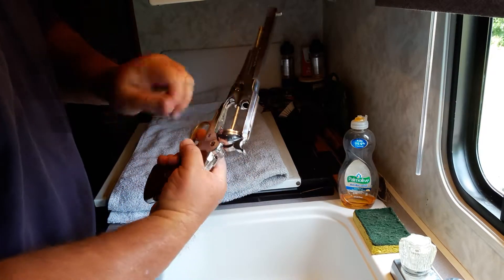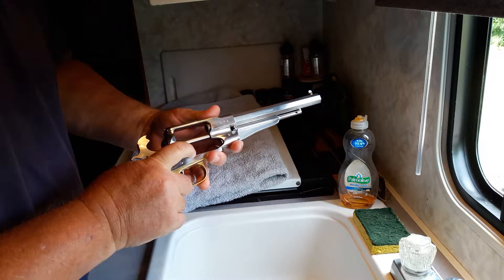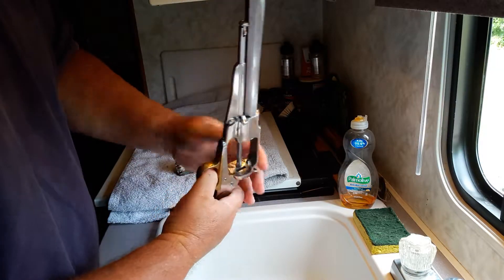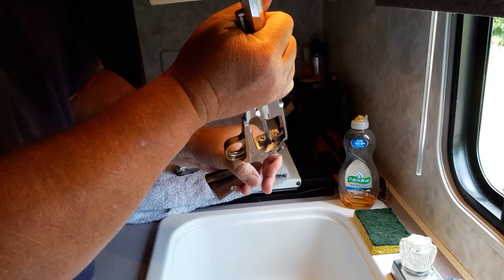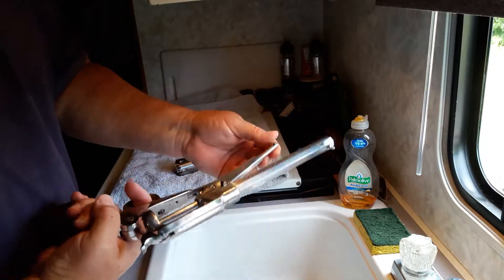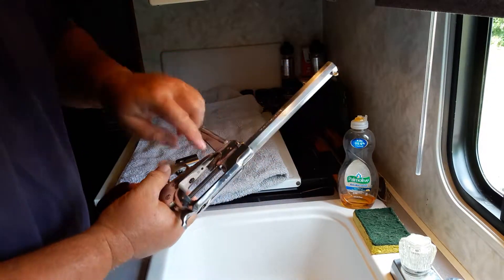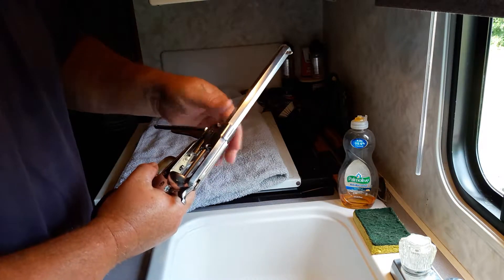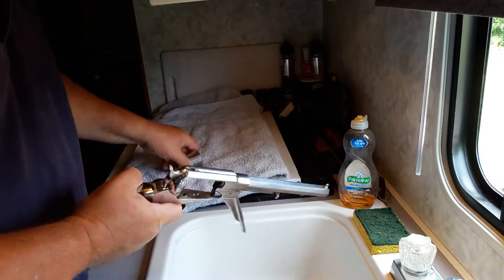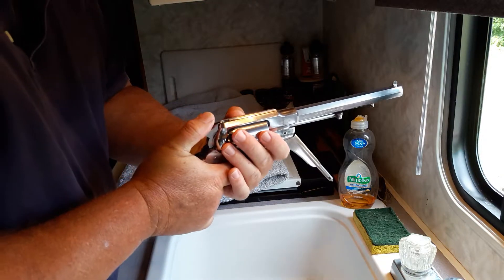I've put some oil on this rod right here and on all these moving mechanisms. This little one right here comes out — that's what rotates the cylinder. I put a drop of oil down in the spring so it'll be lubricated. I wipe this rod so you can see how freely that works.